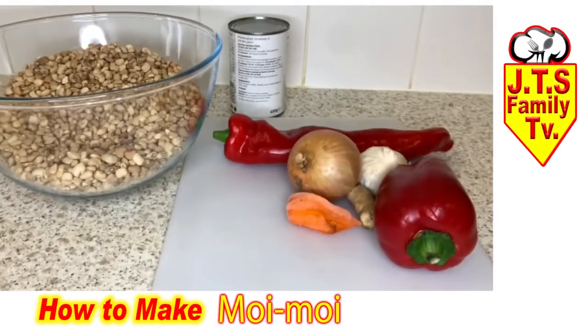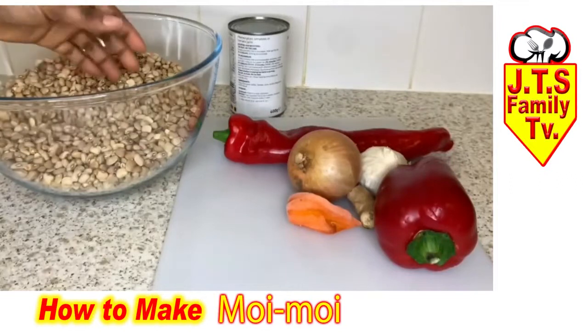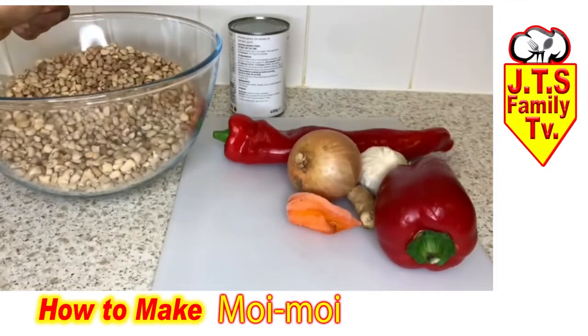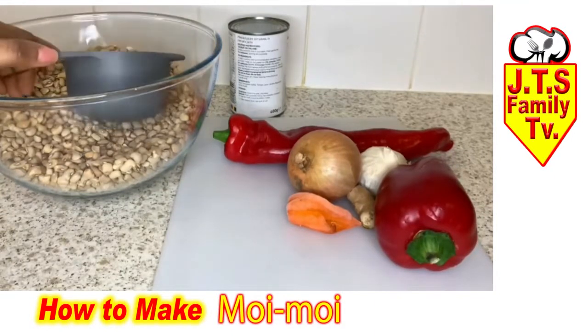Hello guys, welcome back to JTS Family TV. Hope you're keeping warm and keeping safe. Today I'm going to show you how I make my quick and easy moin moin.